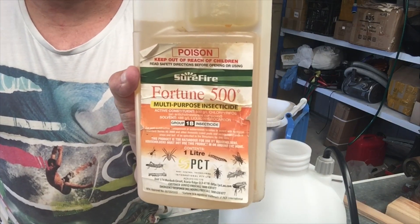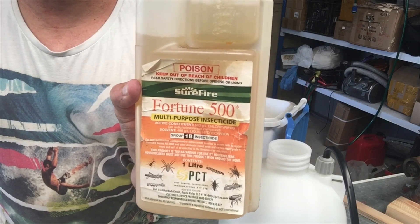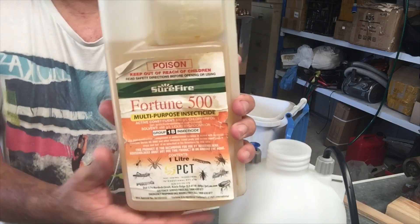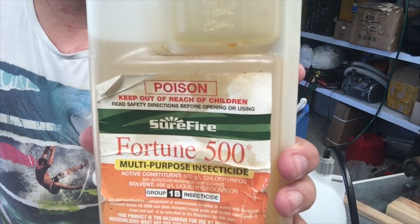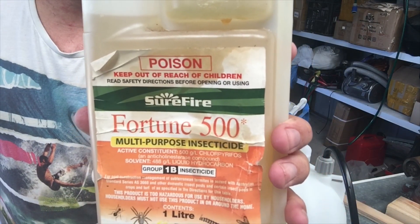This is also good for cockroaches, spiders — anything creepy crawly that is a pest. For the price, this stuff beats getting an exterminator to come and spray your home.